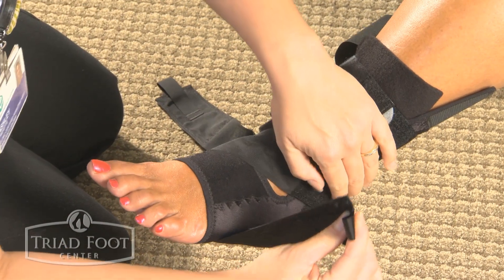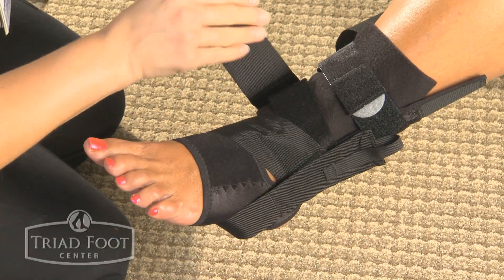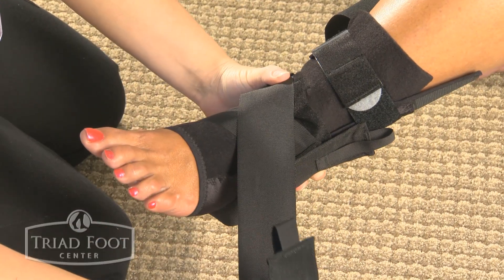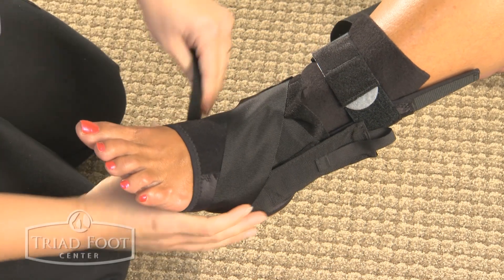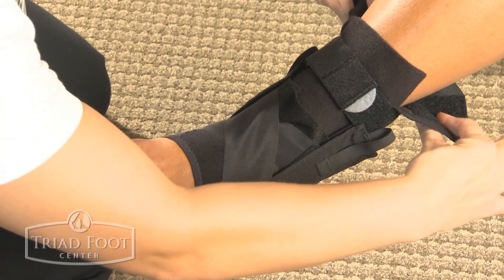End the wrap on the same side that the strap came from, then tug lightly to connect it back to the main brace. Repeat this process for the second large velcro strap on the opposite side and finish off as seen here.